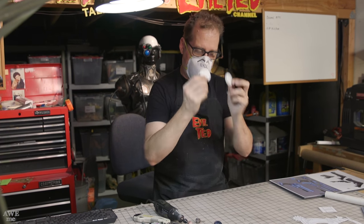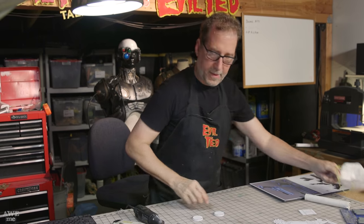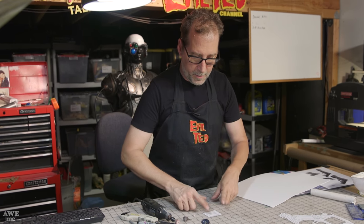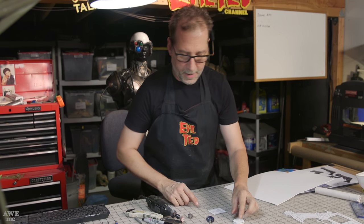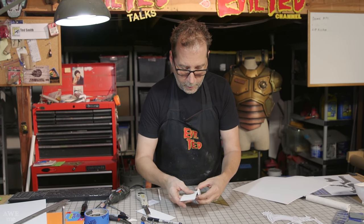Now I have both pieces cleaned up. Next, we're going to get our one millimeter foam. I'm going to reproduce the width right here and make a strip of one millimeter foam that we're going to wrap around twice. Let's go ahead and glue these together.